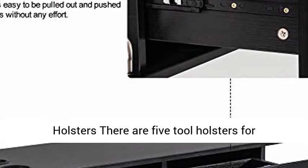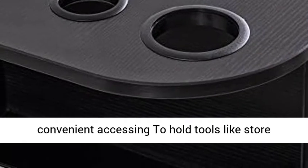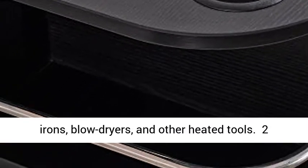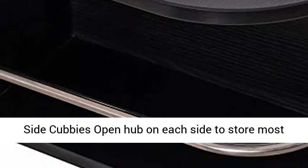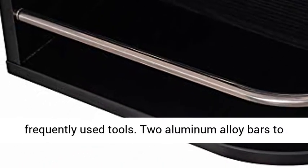5 tool holsters: there are 5 tool holsters for convenient accessing, to hold tools like store irons, blow dryers, and other heated tools. 2 side cubbies: open hub on each side to store most frequently used tools, with 2 aluminum alloy bars to prevent tools from falling.